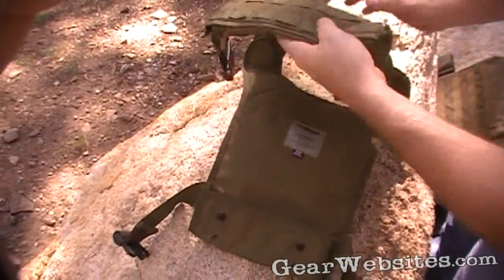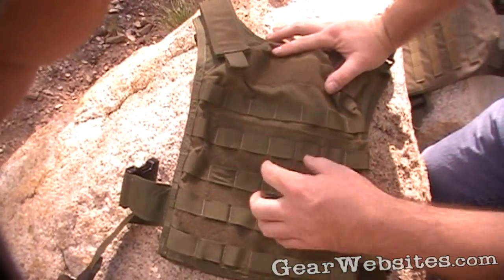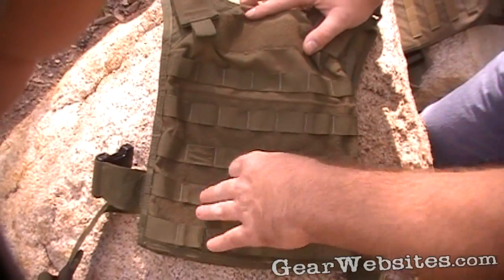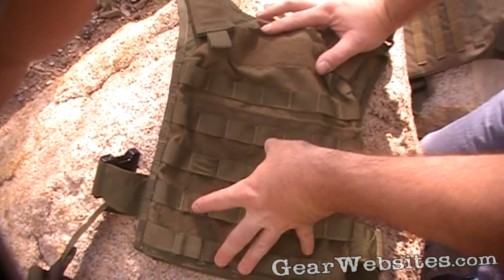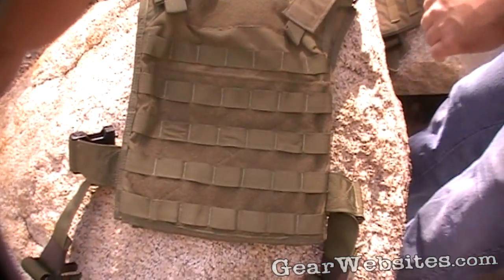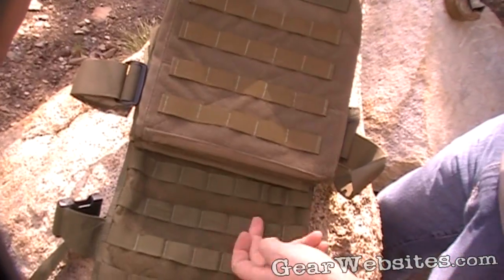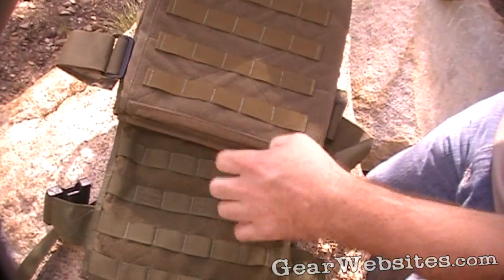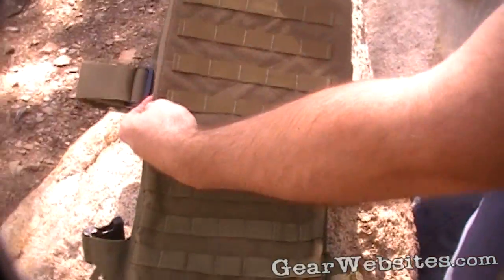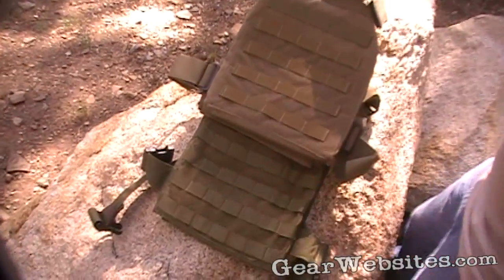One thing not covered earlier: the PALS webbing on the front is based on a center row down the middle and spaced off from that. So if you're running a triple Blue Force Gear 10-Speed or any triple shingle, it's hard to center it — you have to off-center it, which is a minor annoyance. This carrier has a few more rows than a comparable Paraclete; the PALS webbing overlaps all the way to the sides, whereas the Paraclete stops about an inch from the edge. That also shows the color difference between Ranger Green and OD.